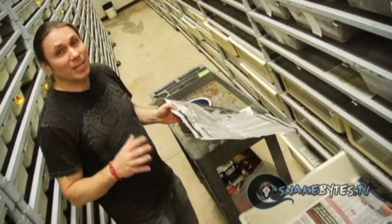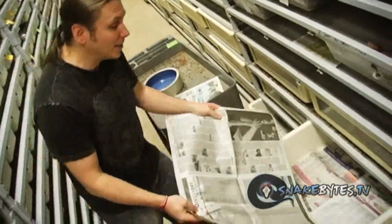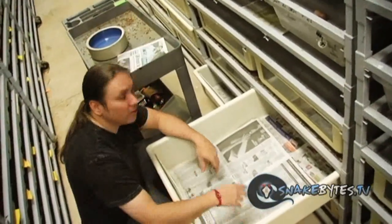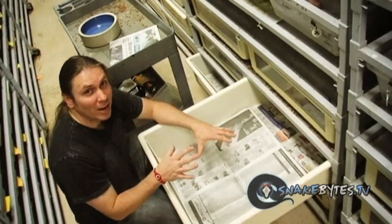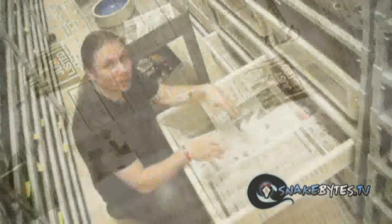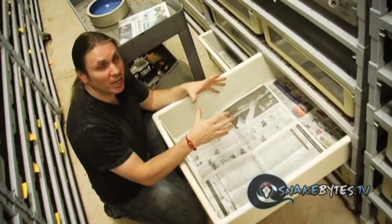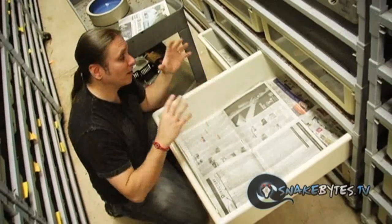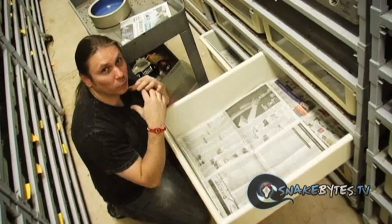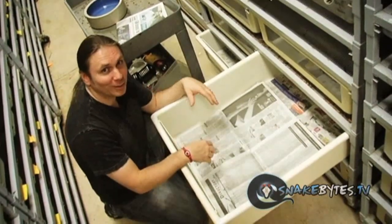Certainly the cheapest and easiest product to use is just newspaper. It works fantastic and it's really easy to clean — just lay it in there and make sure you have at least a couple of layers because you might want to rip off a layer or two. The only drawback to newspaper is the amount of maintenance that goes along with it. When the cage gets dirty, there's no spot cleaning newspaper — you've got to tear the cage down and redo it all the way over. Although it's super cheap, there certainly is a lot of work to it.